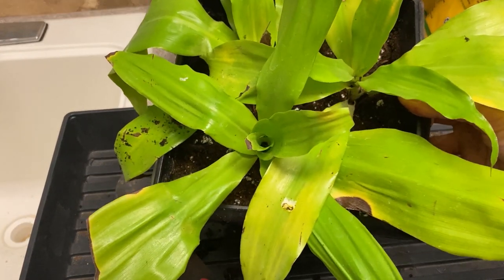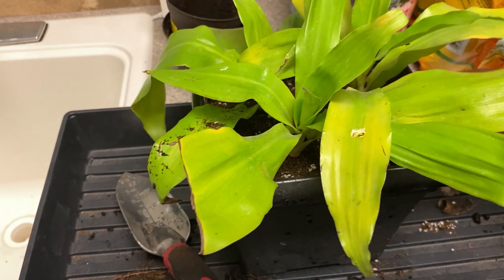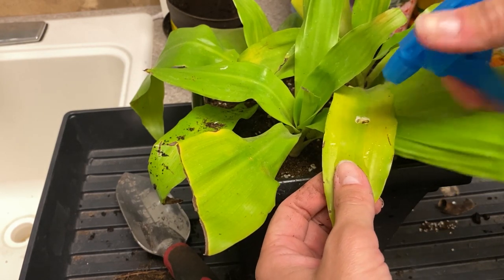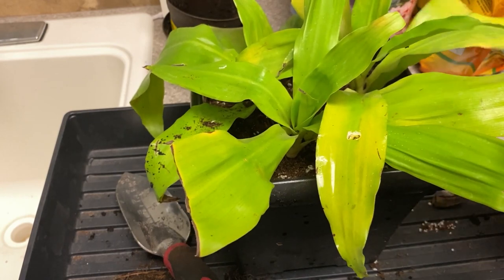Doesn't that look much better? Just clean that off with some water, then put that on there.